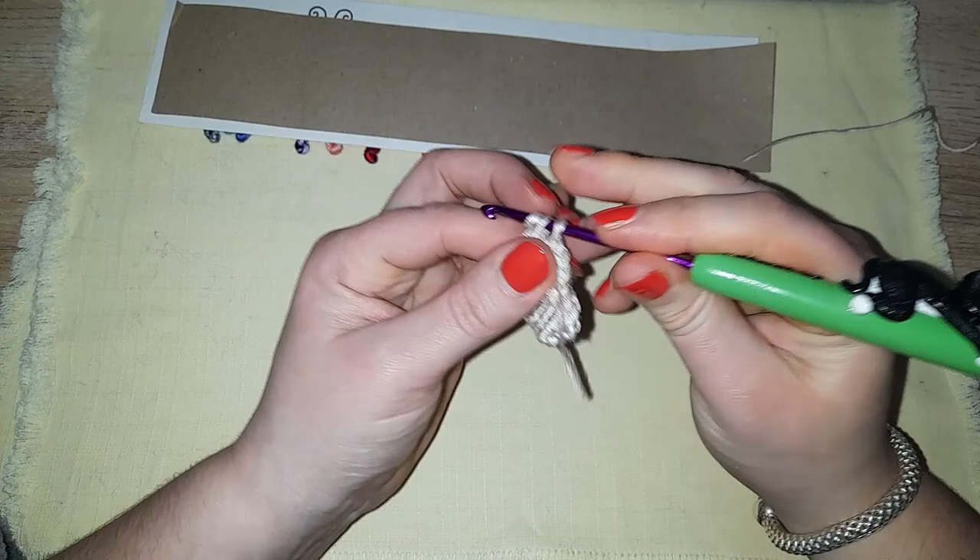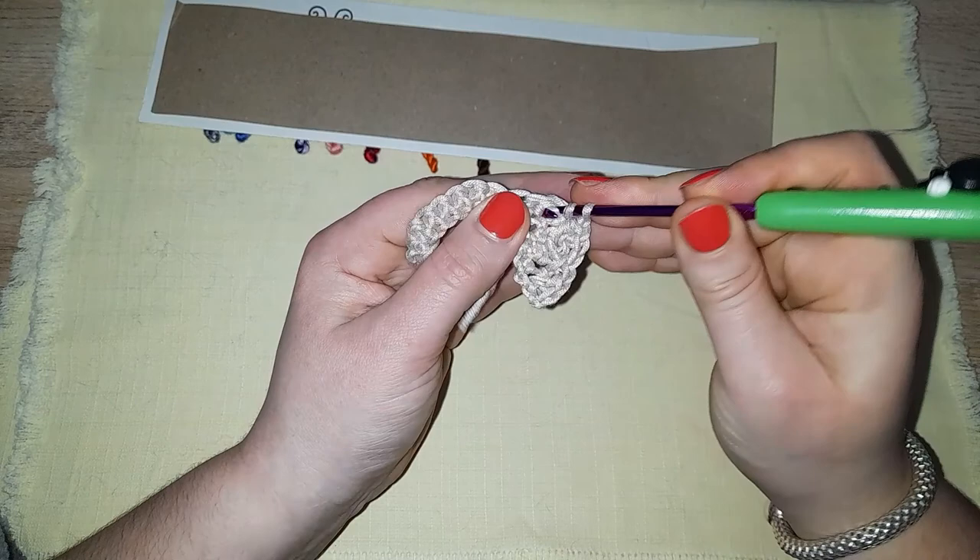Apart from the splitting, I quite like this to work with. It's gliding really nicely on the hook.